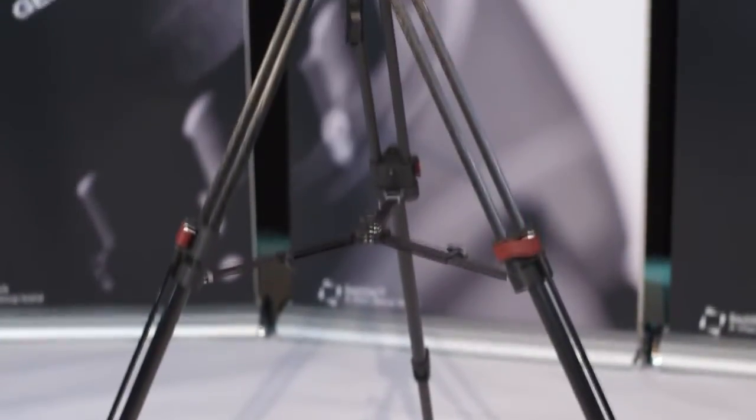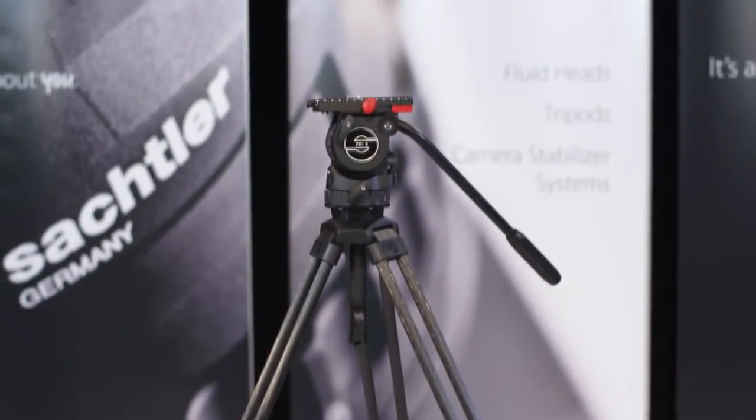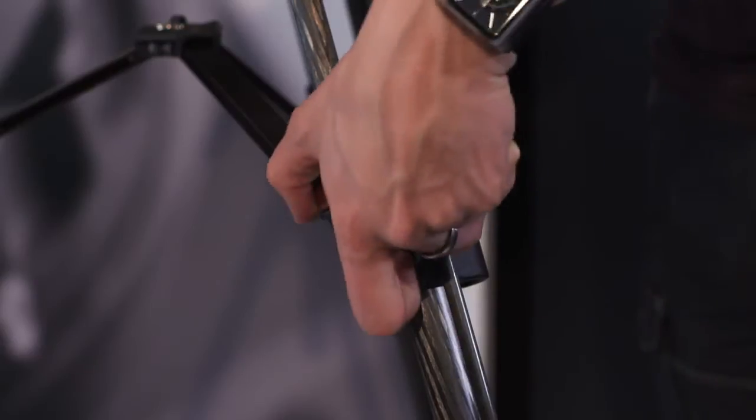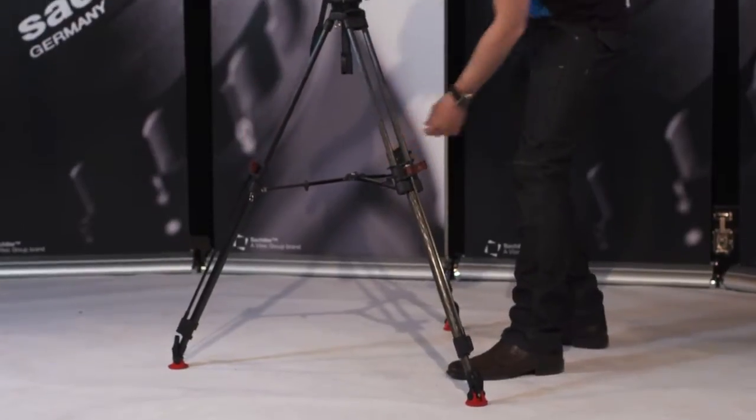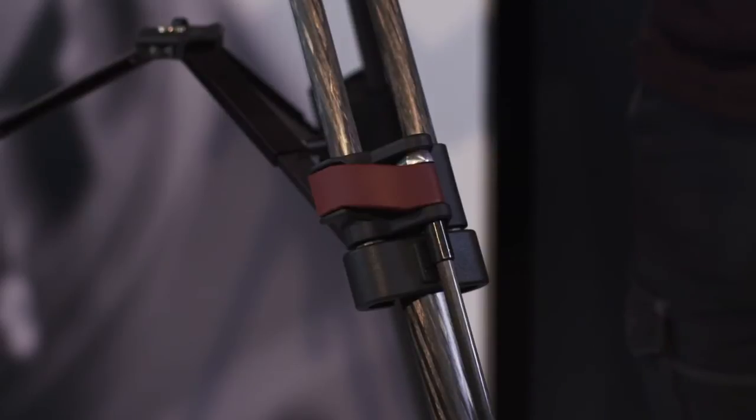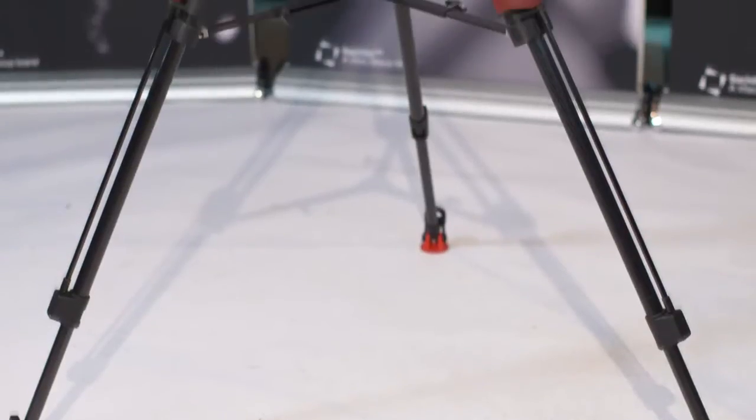For example, you can have the speed lock version like this one. It allows you to change the height of the tripod in almost no time and without bending over, because the lower clamping is automatically opened with the upper one. The speed lock is made out of carbon fiber, which makes it light on one hand and stiff on the other hand.